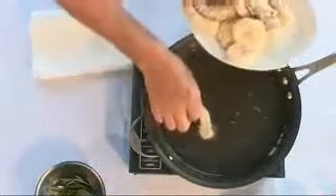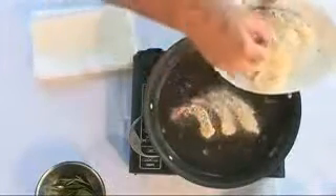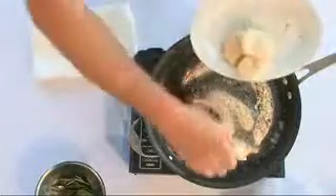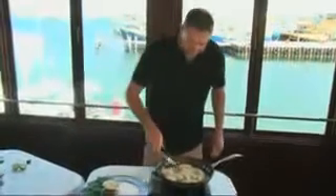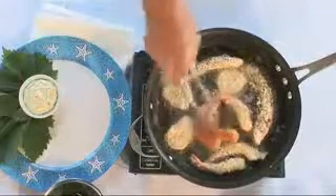Here we go, prawns in. A secret with seafood is to slightly undercook. I've got a little platter here with some vine leaves on it. See these are just crumbing up nicely.